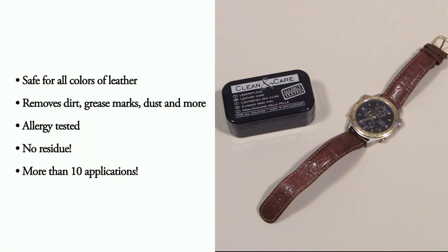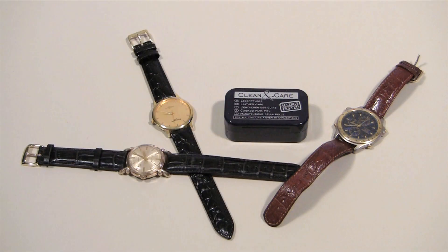The cleaner is safe for all colors of leather, will remove dirt, grease marks, dust, and more, is allergy tested, and won't leave any residue. This cleaner is great for adding a quick shine to a watch strap or leather accessory on the go.